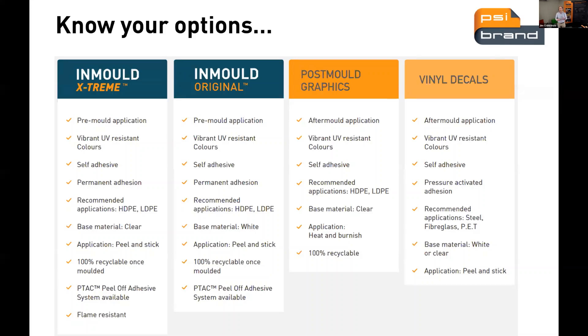Post-mold is an after-mold application using a heat and burnishing process. It's recommended for polyethylenes from low density through to high density, and also used on cross-links, nylons, and ABS. Download our spec sheet for a more comprehensive guide on which plastics it works on. The graphics are supplied pre-coated with adhesive, which is designed to activate once it comes in contact with a heated surface, simply holding it in place while you run through your burnishing process.